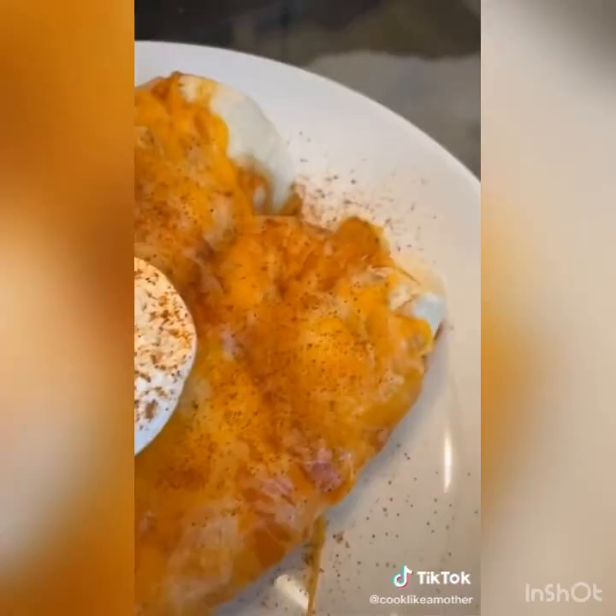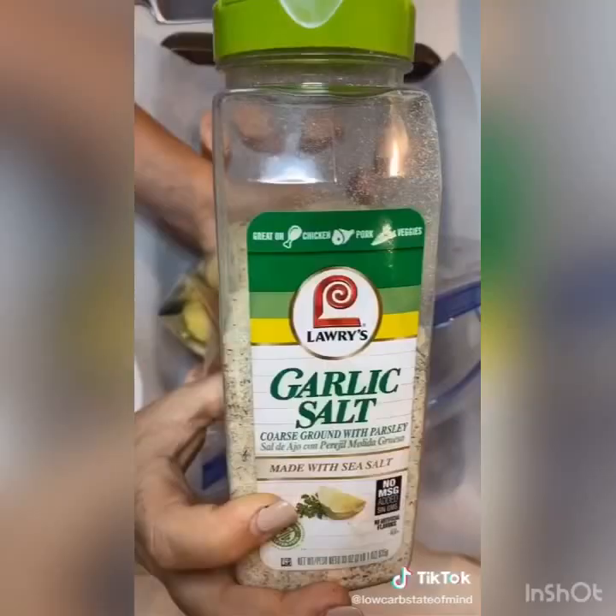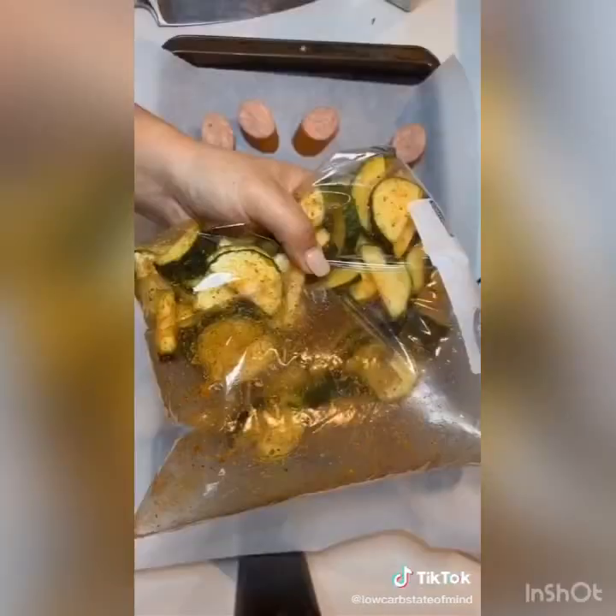This is seriously the easiest dinner ever — it's two ingredients and super easy cleanup. I chopped up a Polish kielbasa and threw it on a lined baking sheet with some parchment paper. Then in a large Ziploc bag I seasoned up some zucchini. If you're not a fan of zucchini, feel free to swap it out for whatever your favorite veggie is, same with the seasonings. Gave these a good mix and threw them on the baking sheet with the sausage. Spread the zucchini out evenly so the bottoms would get crispy, then threw them in the oven at 450 degrees for 20 minutes.